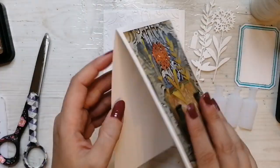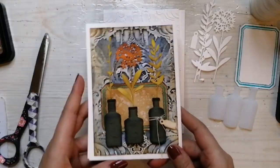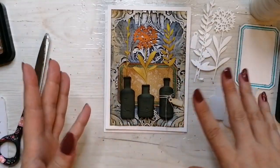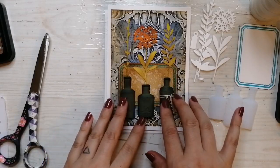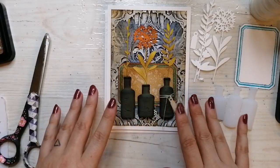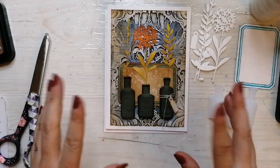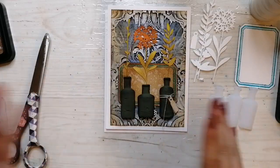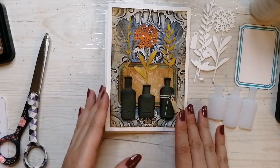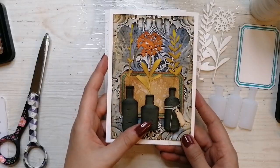I thought it would be kind of fun to combine the flat and the dimensional. While we have a little bit before the clock, if you have any suggestions for future lives — whether you want an art journal or more cards or whatever — please let me know and I can then try to think of a project.